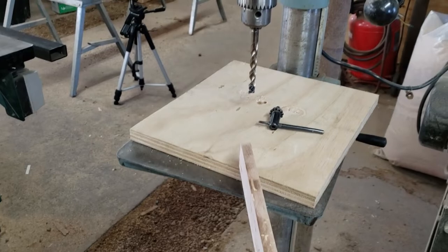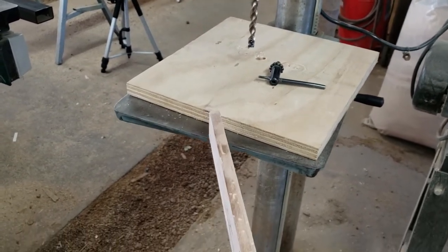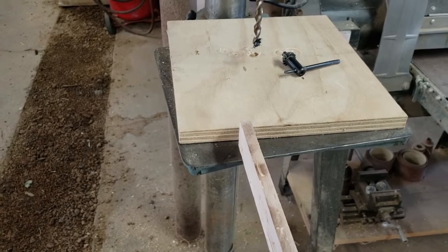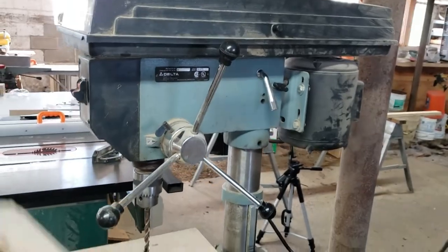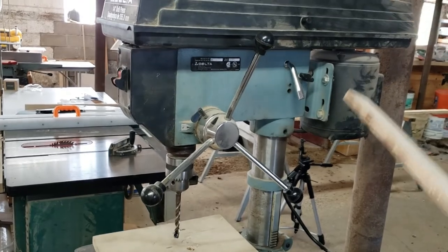What do we drill? We drill a board. Just like a table saw has a table where we put the board on it, the drill press also has a table where we put the board on it. So that's another part — this is called your table.